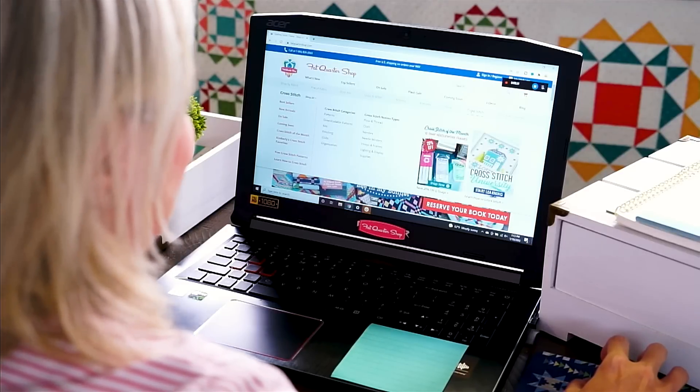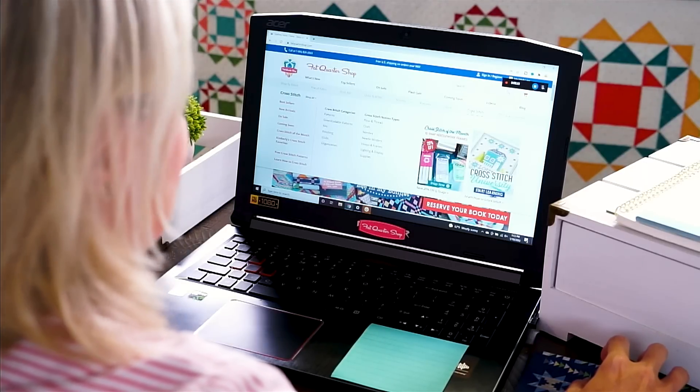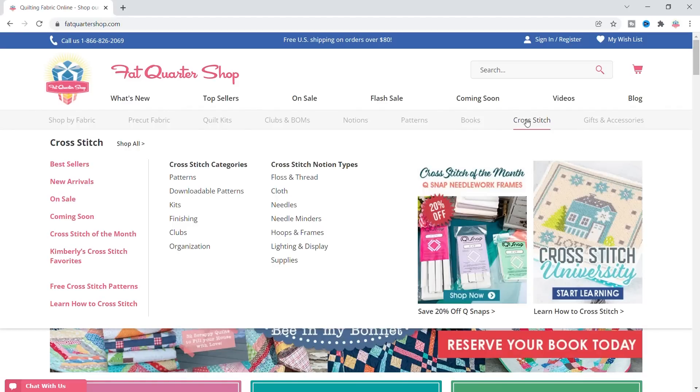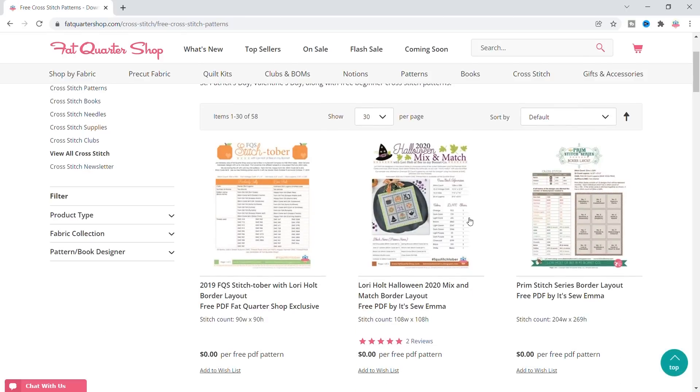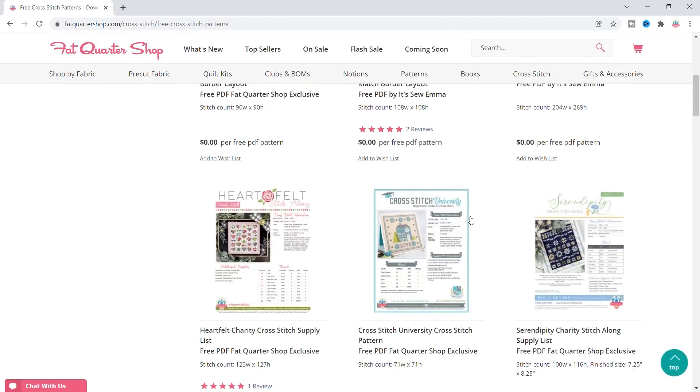I'm gonna start shopping at my favorite store, of course Fat Quarter Shop. I'm gonna start with the pattern first, and I'm just gonna go to the cross-stitch category. To save money, I'm gonna first look at our free cross-stitch patterns just to see what's free and what I think is cute.